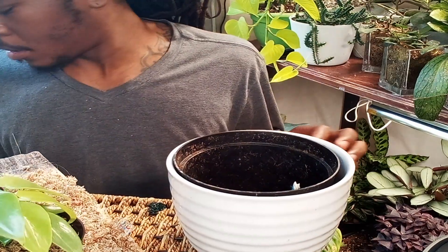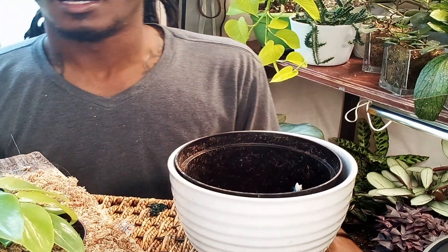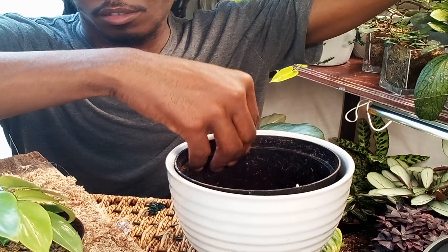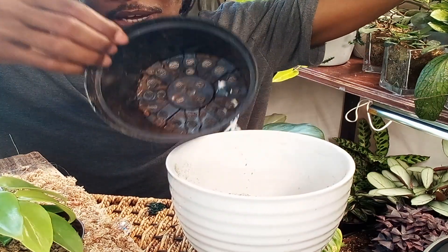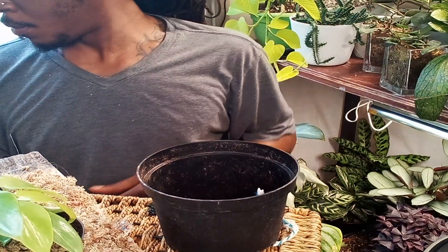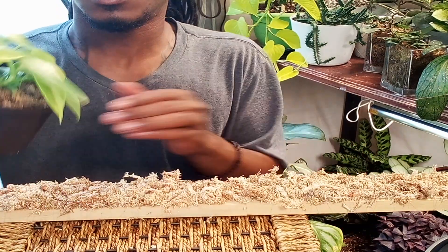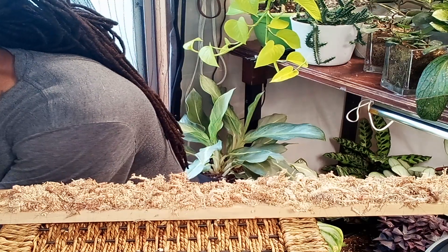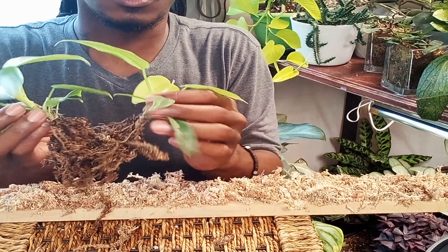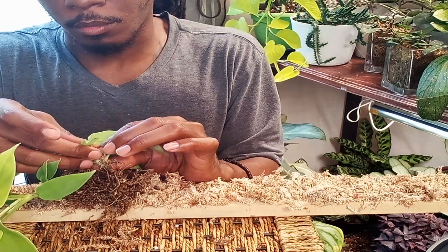Alright guys, we're ending this video with a quick planking of my oreo golden bipen philodendron. She is definitely ready — and I mean definitely ready, a long time ago. I got my plank, got my substrate. It's very cloudy — checked the weather, still gonna be hot but there's like a 17% chance of rain. I have a pot here with my wicking cord in it and soil.